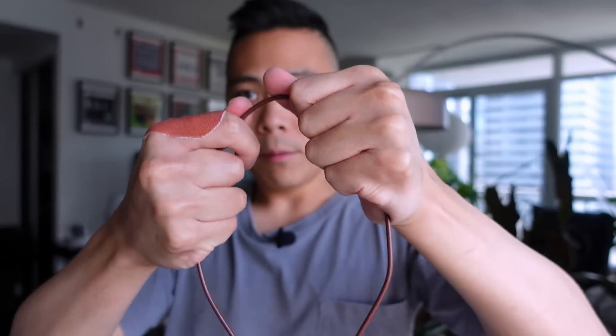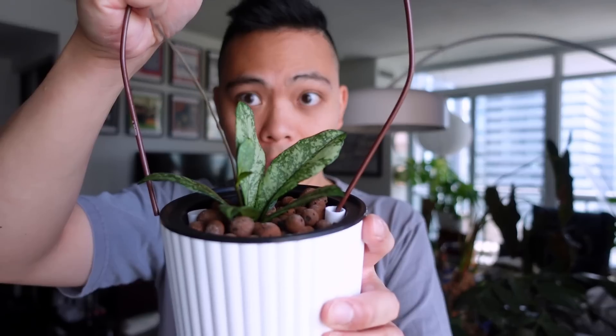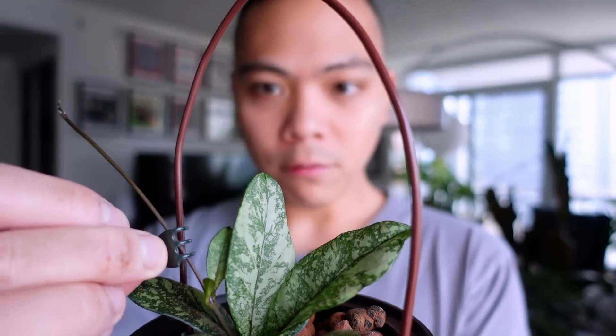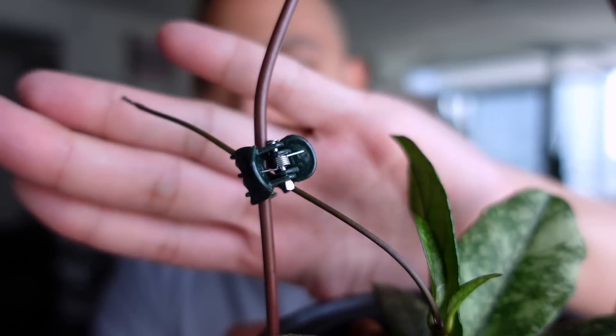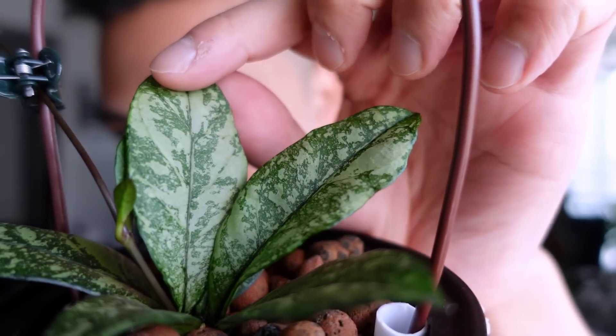It's still small and doesn't need trellising yet, but I've put these cake dowels in and zip tied them to the net pot on both sides, forming it to the shape I want with enough tension that it stands by itself. You want to be very careful with the new growth. I'm just going to loosely connect it so the rest of it as it grows I can guide it around the trellis. I just love these new leaves right here - look how gorgeous - they're not even hardened off yet.